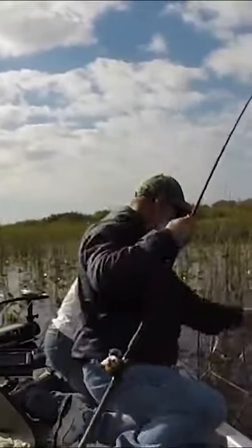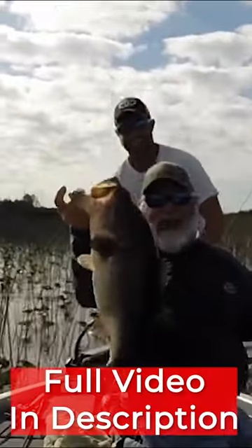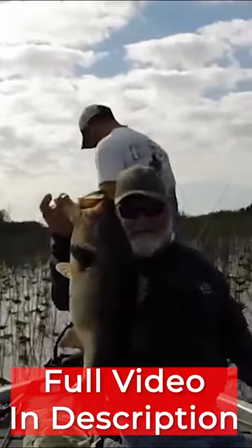Of course we kept track of all the fish that we were catching that day, and my uncle literally caught twice as many bass as I did.